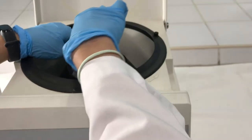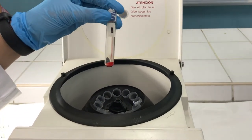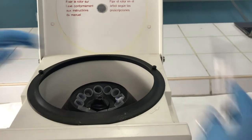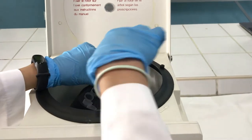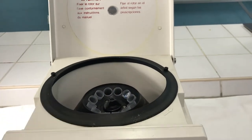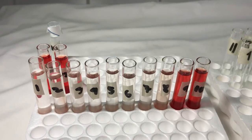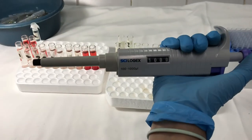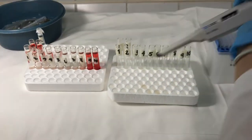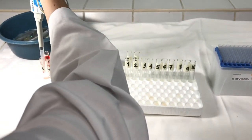After, carefully take out the tubes from the centrifuge. Make sure not to dislodge any sediment found on the bottom of the tubes. You should be able to see a varying gradient of hemolysis in your tubes. Next, transfer the supernatant of each tube into new labelled tubes.